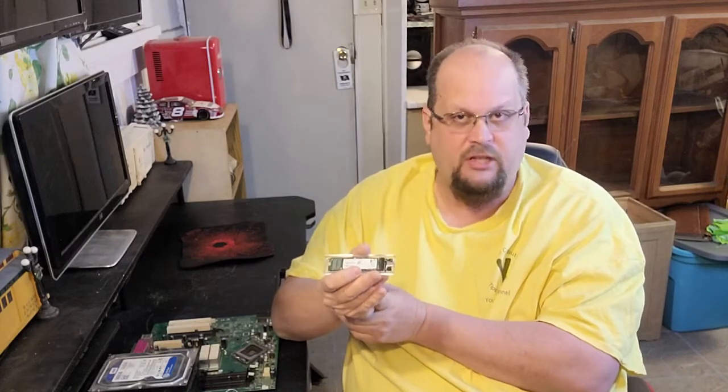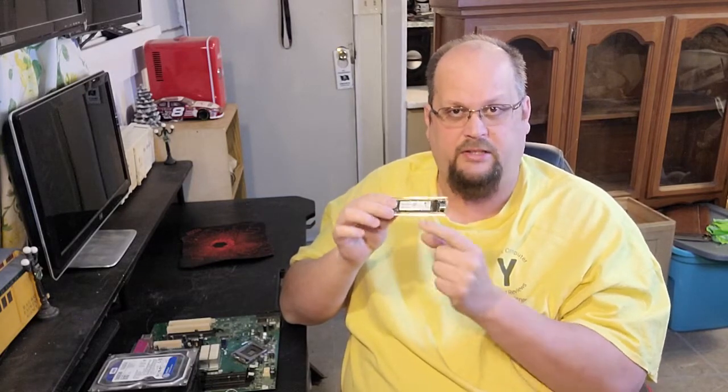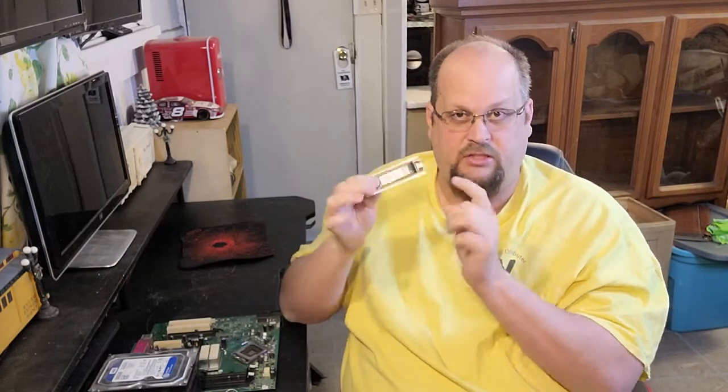I'm going to do two videos after this about the two differences. There's a huge difference, and this is a buyer-beware situation — especially with Windows 11 coming out and people needing newer computers. The SATA and the NVMe are two completely different drives. This SATA drive is the same as a standard SATA drive you'd put in your computer, just in this M.2 form factor.